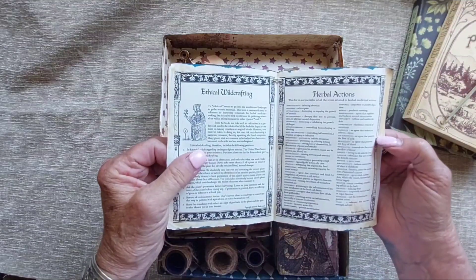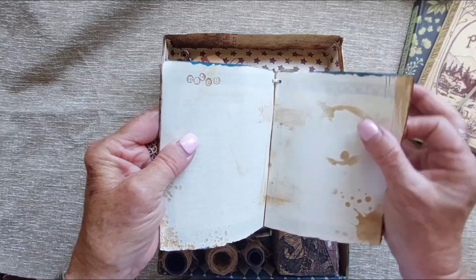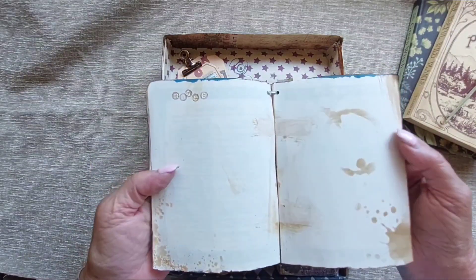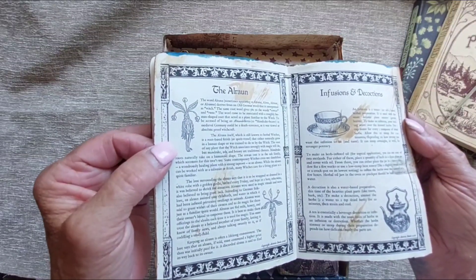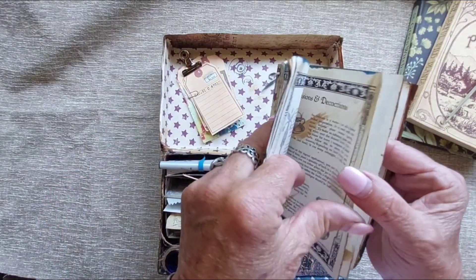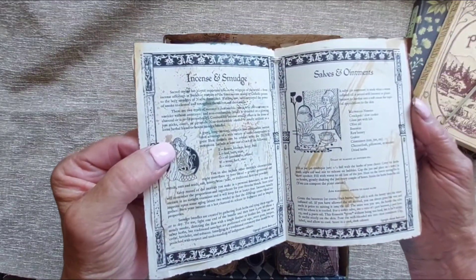Then there's ethical herb crafting, herbal actions — if you're at all familiar with herbs you'll know what these are all about. It covers the basics of herb crafting and using herbs for infusions and decoctions, more notes, incense and smudging, salves and ointments.